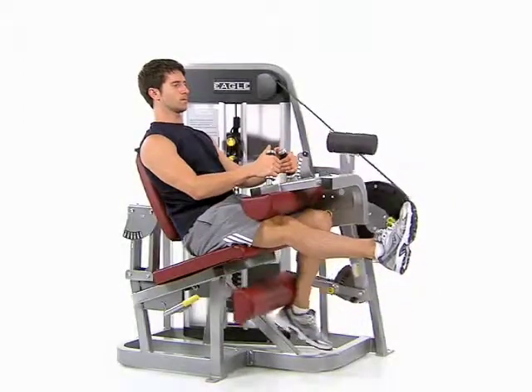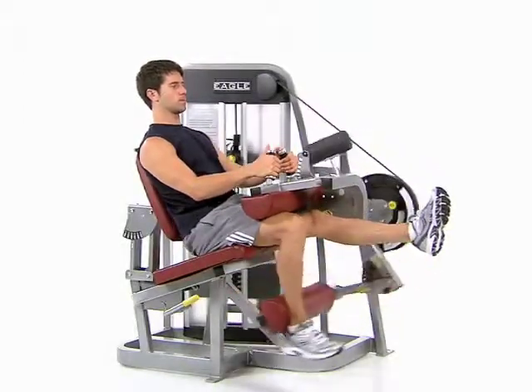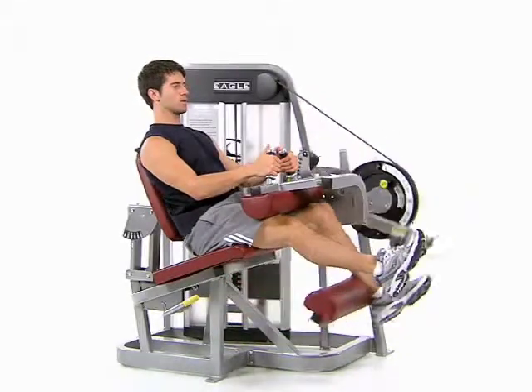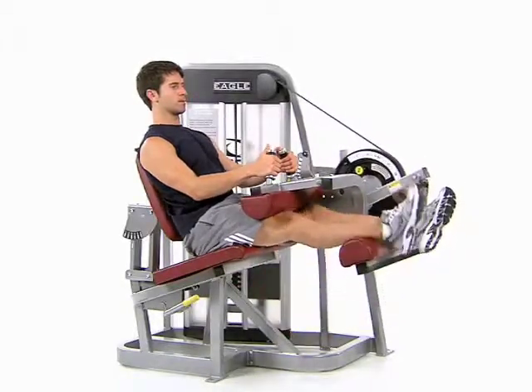Sit with your lower calves on the pad and your legs straight up in front. Push the pad down and back using one leg, bending at the knee and keeping the other leg straight up in front. Return to the starting position and repeat using the opposite leg, alternating sides with each repetition.